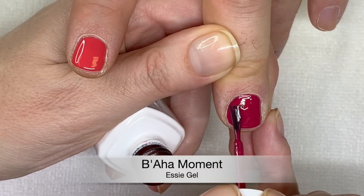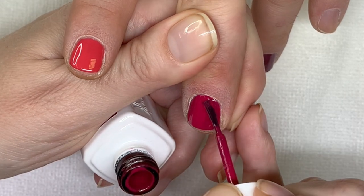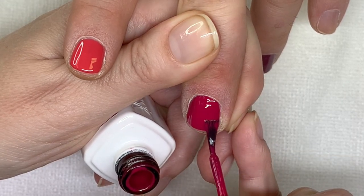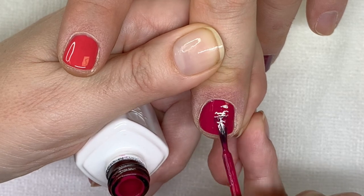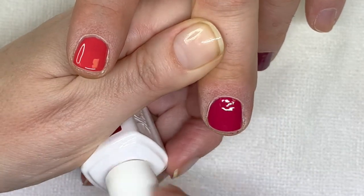This one almost doesn't need a second coat. What was interesting was last week how you used a polish on me, and even by the third coat it still just wasn't quite solid.